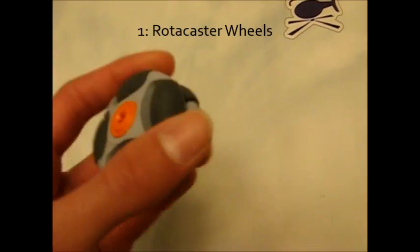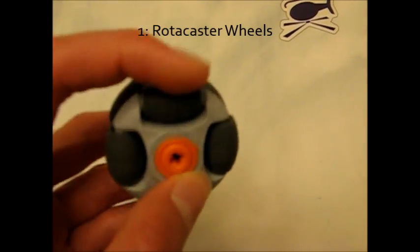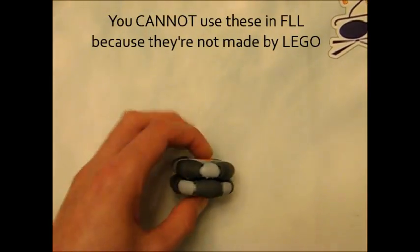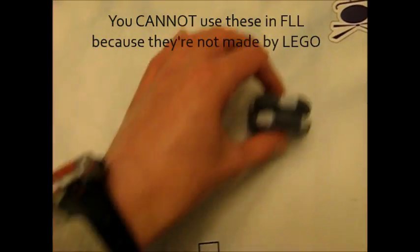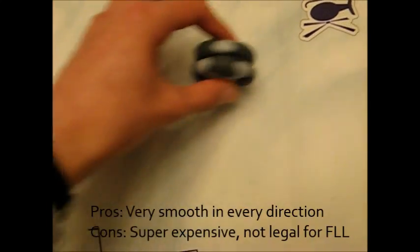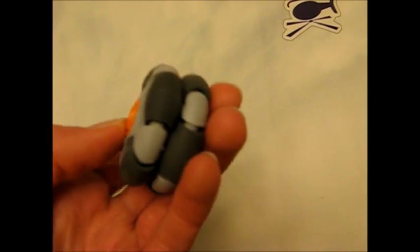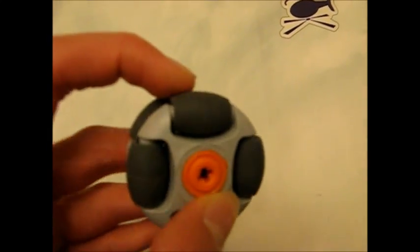Now I'm going to show you some sample caster wheel designs. The first caster wheel I'm going to show you is a roticaster wheel. Please note that you cannot use this in FLL because it is not a Lego-made element. But I'm showing you because they're really cool to use if you ever want to consider doing it for a robot you have at home. These wheels have little rollers on the outside that are on a different axis from the normal rotation axis, which allows them to both roll forward and side to side.